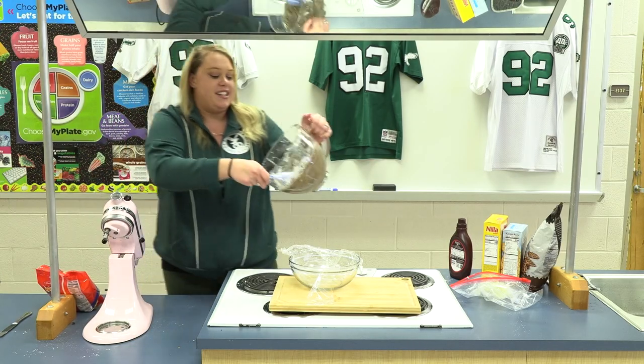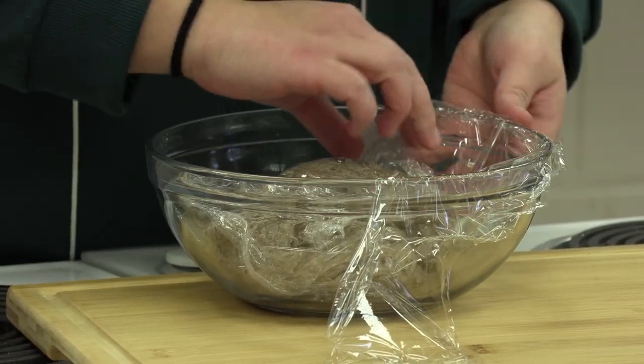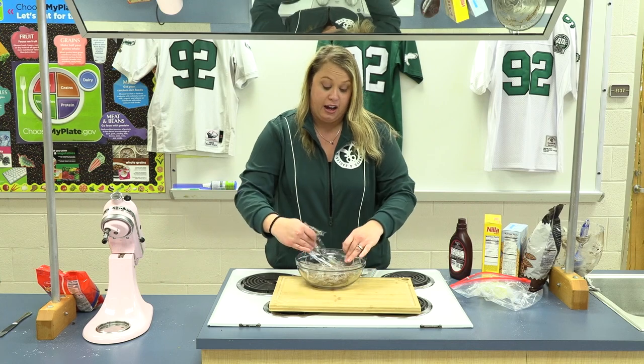Now you're gonna take that dip and you're gonna place it in a saran wrap and wrap that up, then stick it in the refrigerator for about an hour.